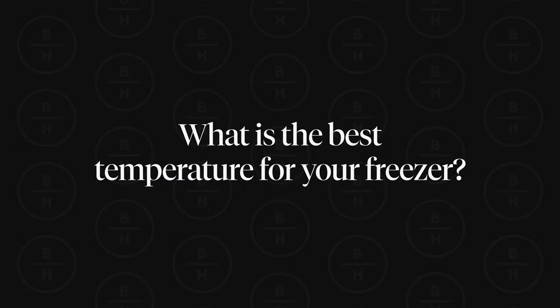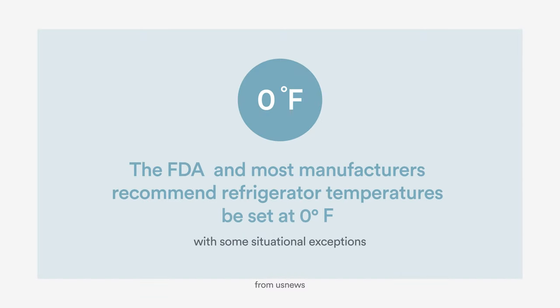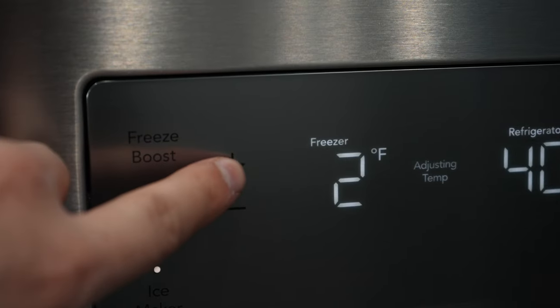Now let's talk about freezer temperature. The proper temperature for your freezer is zero degrees. There may be some exceptions — if your freezer is having frost issues it may be set too low, and you can try adjusting the temperature within a couple of degrees from that zero-degree mark.